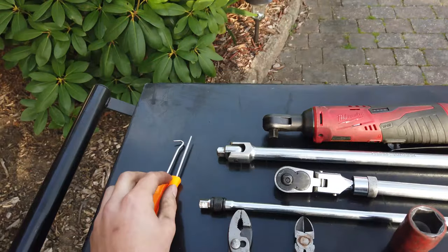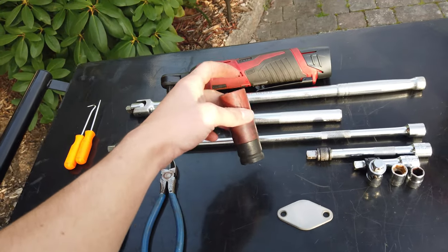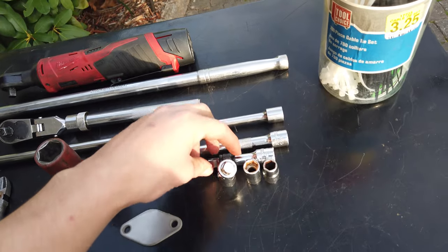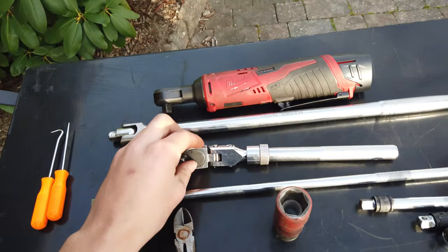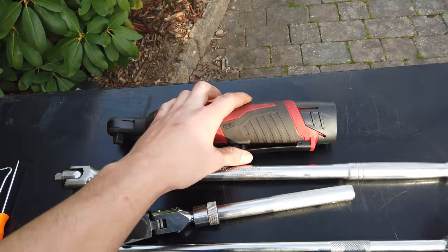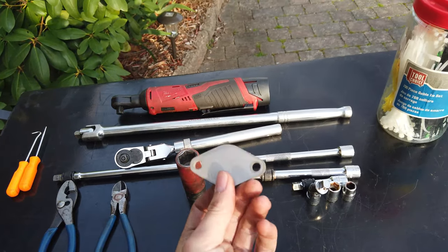Here's everything you're going to need: some picks, pliers, snips, a 21mm impact socket to get the wheels off, a swivel head to reach some bolts, a 12mm and a 10mm socket, short, medium, and long extensions, a ratchet, a breaker bar. I also have an electric ratchet which is optional but makes life so much easier, some zip ties, and of course the actual plate to block off the air pump.